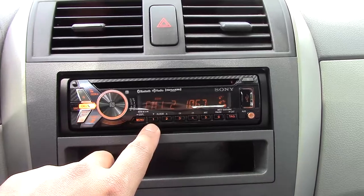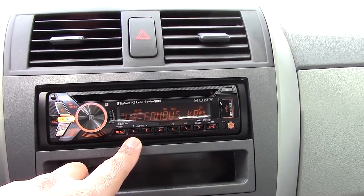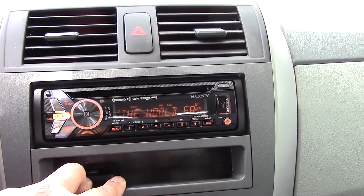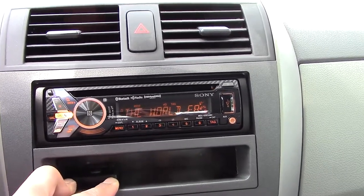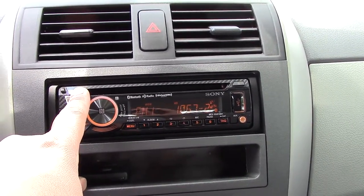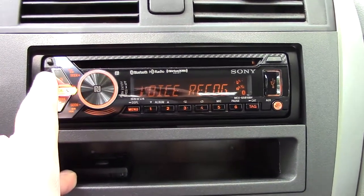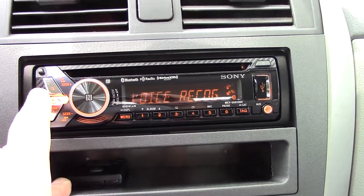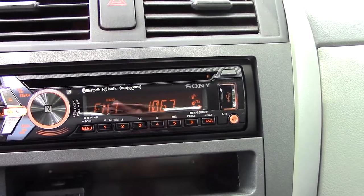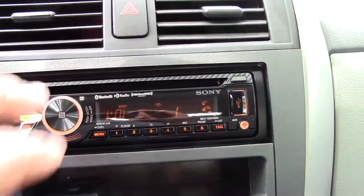Let's go back to music. You see scrolling happens initially but it eventually stops — I wish they had made it continuously scroll. For HD radio you also get sub-channels. So right now this is KROQ and there's a sub-channel 2, you see 106.7-2. And they have like their own little station — in this case it's like an 80s radio or something.